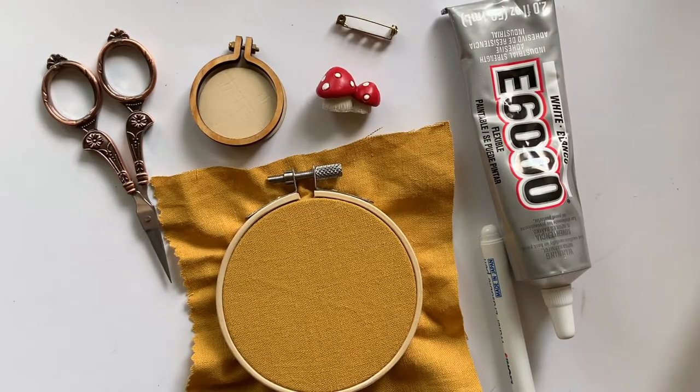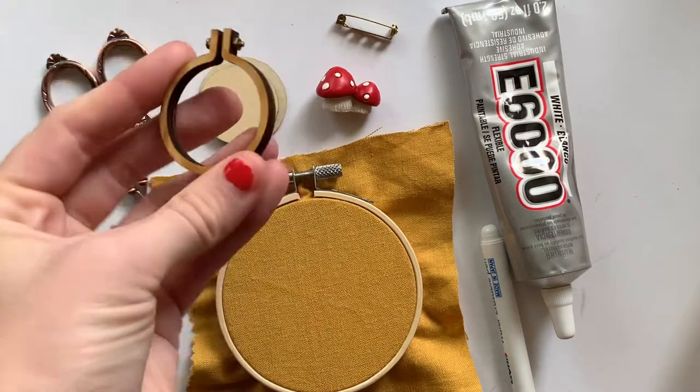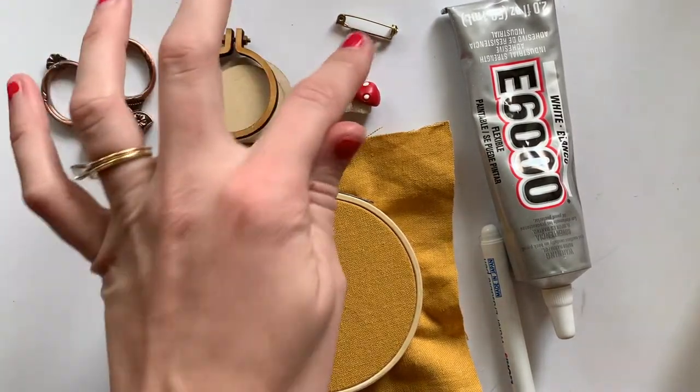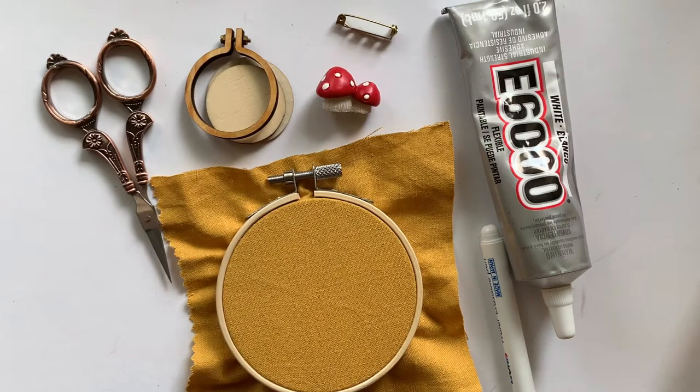Hey guys, today I'm going to be showing you how to embroider a little mini brooch. I always want to say 'brooch' wrong for some reason. Anyways, I have these cute little embroidery hoops that you can put your embroidery in and then put a pin on the back. It's super simple and really fun because it's a project you can do quickly if you don't have much time, but it's still very satisfying to have a cute little brooch to wear.